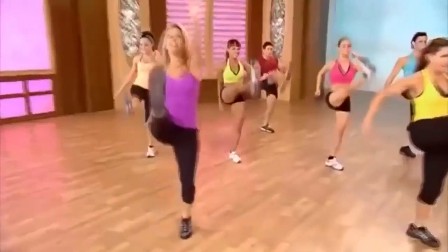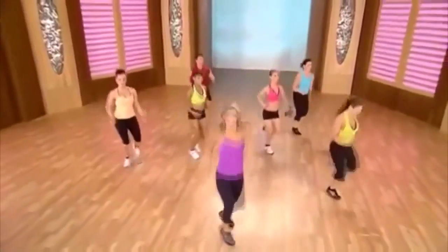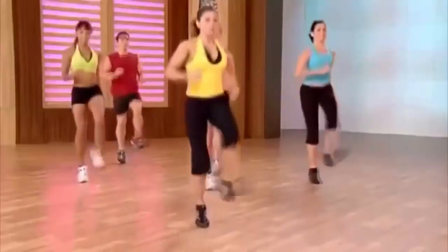One more — give it all you've got. Lift, low, up and down, burn fat. Last one. All right, good work.